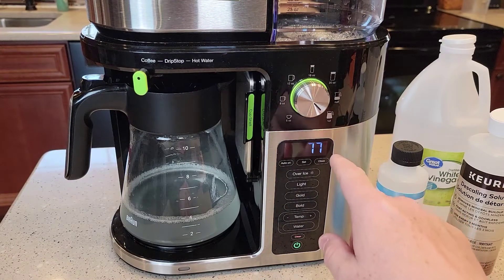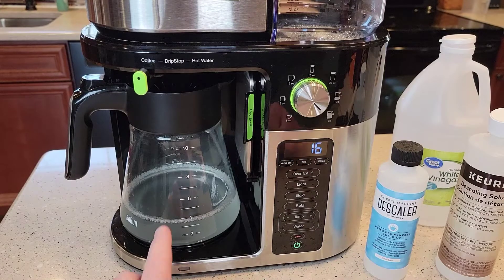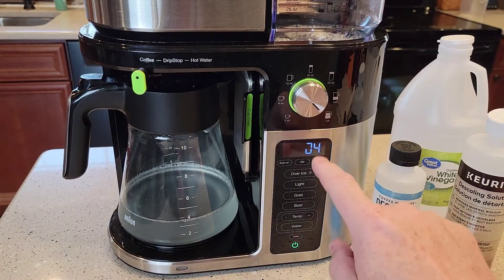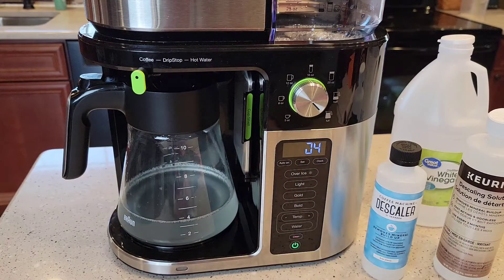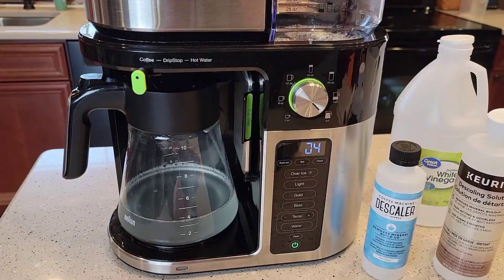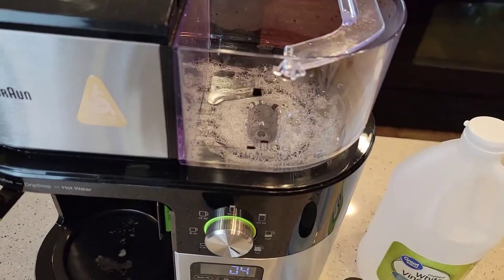It's a minute countdown — it's going to count down to four. When it gets to four, the clean light is going to start flashing, and that's when we dump out the solution, rinse the reservoir, and fill it up with fresh water. When mine got to about 15 it skipped right to four, and there was some steam that came out. Now the clean light is flashing — it reads 04 on the display. I'm going to go throw out this descaling solution, then rinse and clean the reservoir with soap and water and fill it up with fresh water.